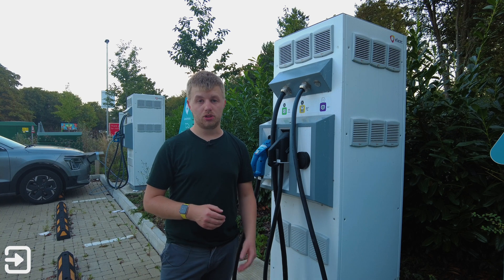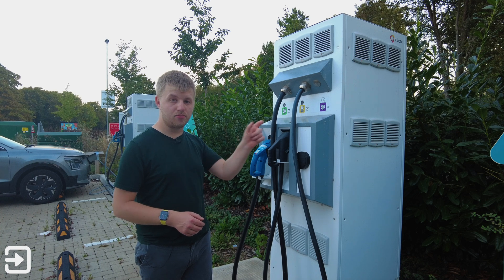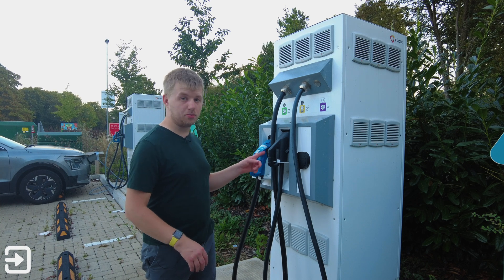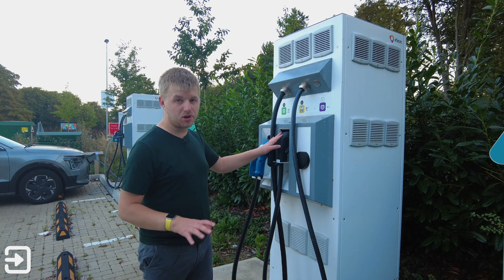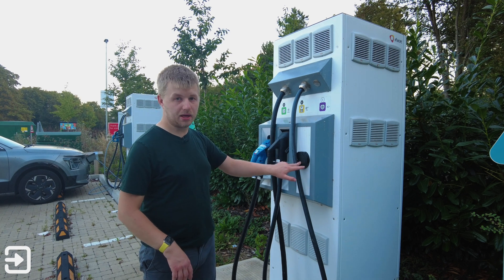All you need to do to initiate a charge is go on the GeniePoint app, select the charger nearest you. On the other side of this charging unit there's a serial number and code and you can cross-reference that with the app to figure out which one you're charging at. You then need to choose the charging type suitable for your car — CHAdeMO for the Nissan LEAF first and second gen, CCS Combo 2 for pretty much all EVs, and the slower AC charge as well.